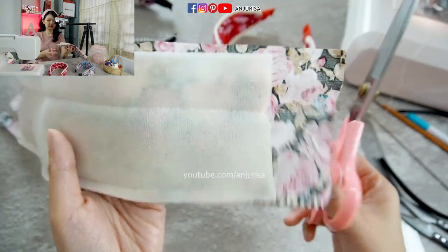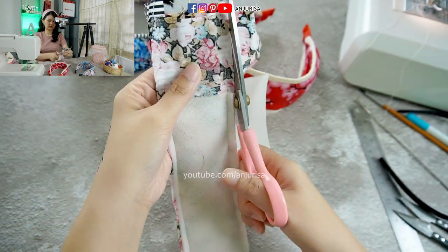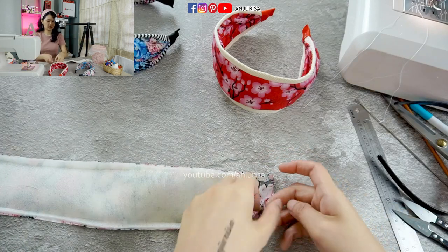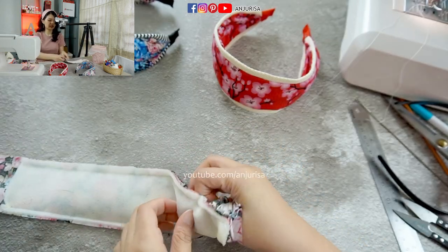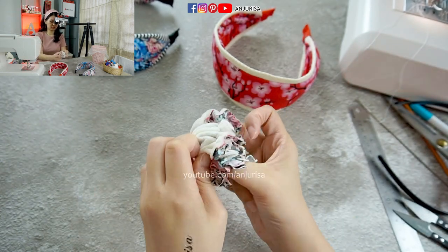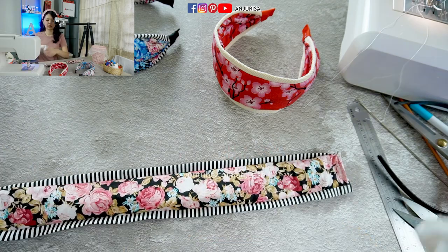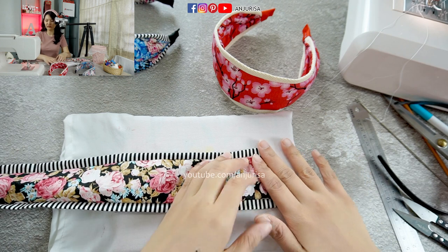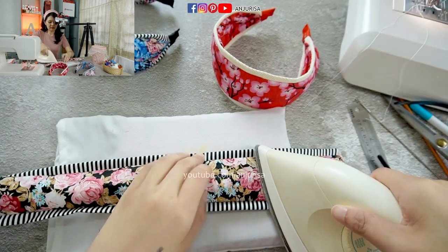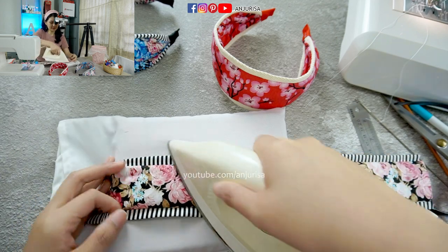Next, I am going to trim it. Then I am going to flip the fabric inside out. As I always say, I like to press my fabric flat so the final result will look very nice. I really like everything neat and tidy — let's press it.